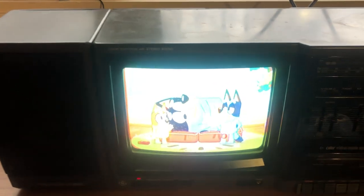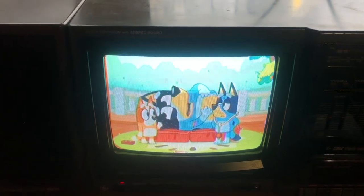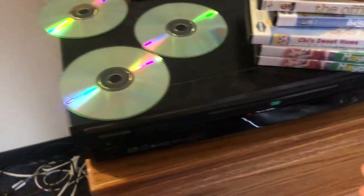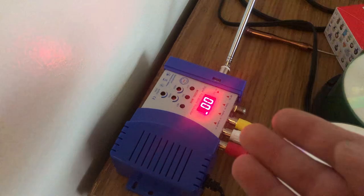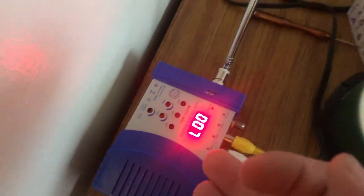If you're wondering how I'm getting analog reception in 2023, I will show you. Right here, I've got a DVD player hooked into an RF modulator outputting on RF channel 7, going through this long aerial right here,